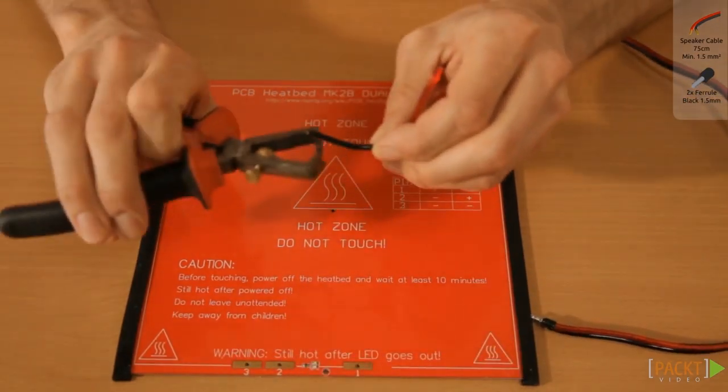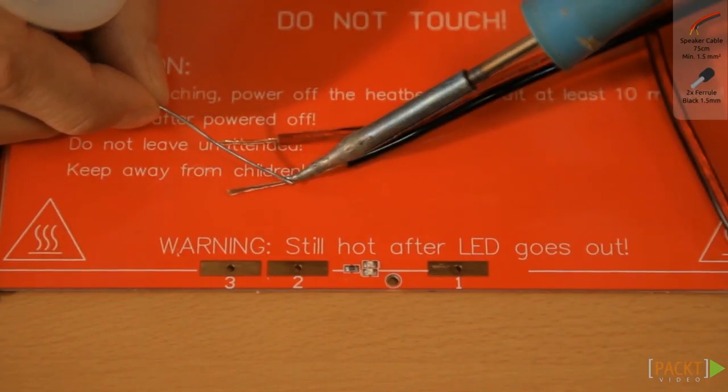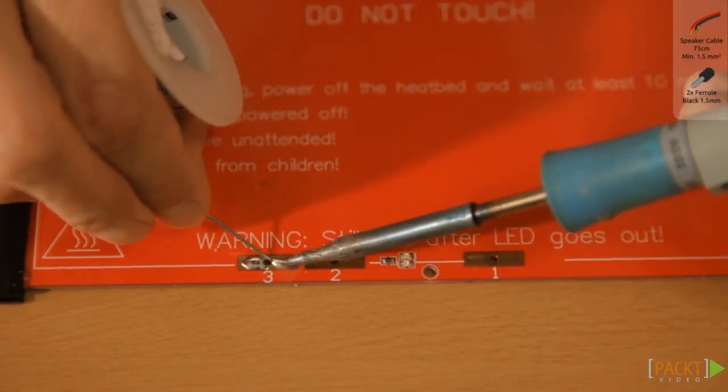Strip the black cable for about 5cm so you can connect slots 2 and 3. Apply an abundant amount of solder for a good connection.